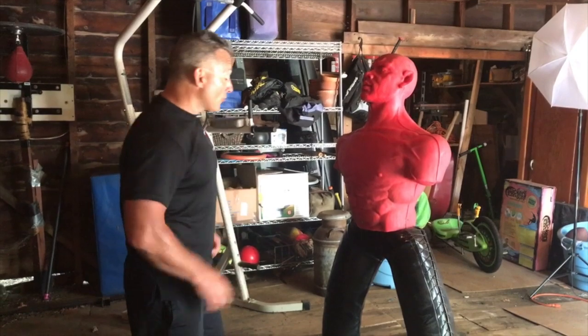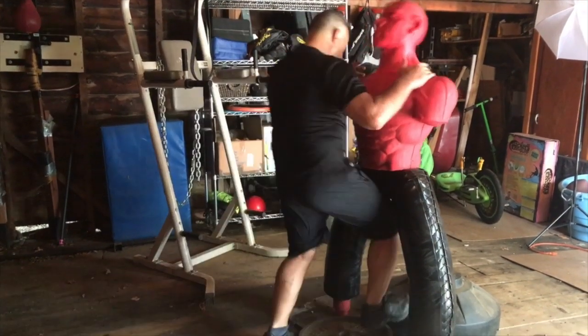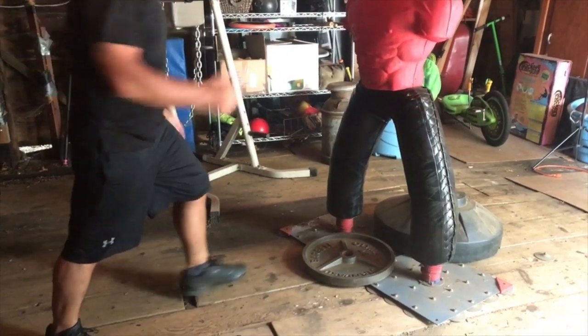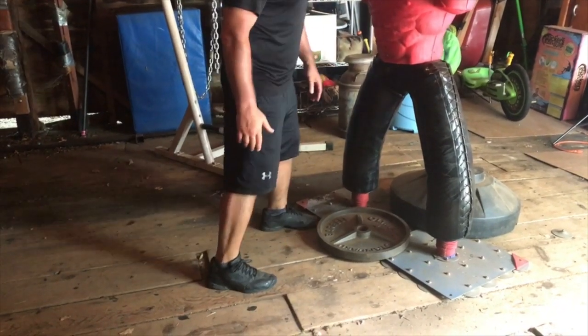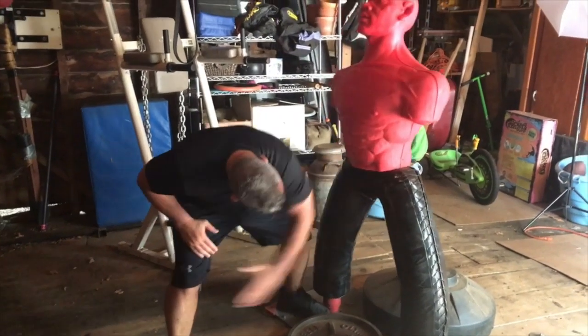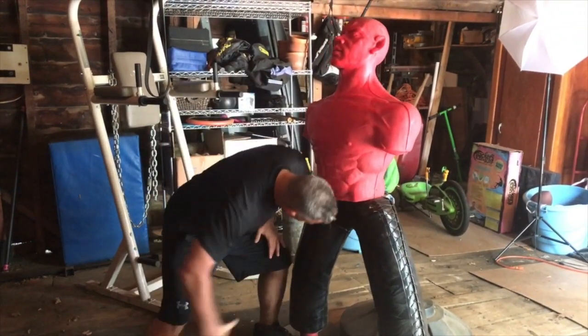Practice driving the knee straight up and bringing that foot down past him. Using the saddle kick — same thing, foot past him. For hand strikes, the edge of the hand fits perfectly up into the target. You can also do a web-of-hand blow — drive it straight up.